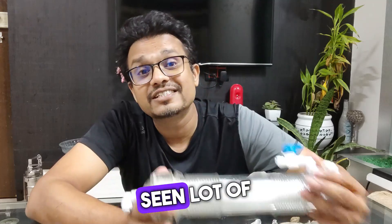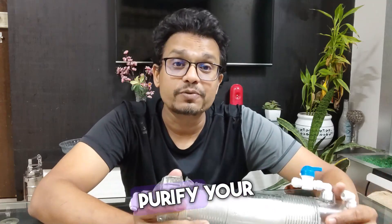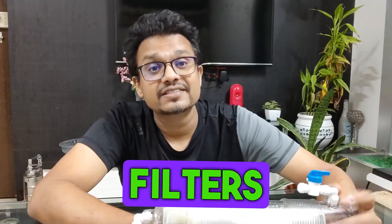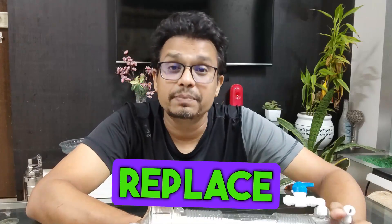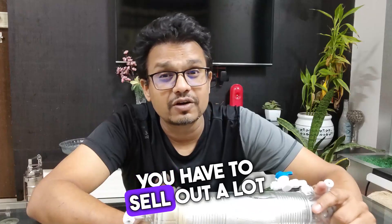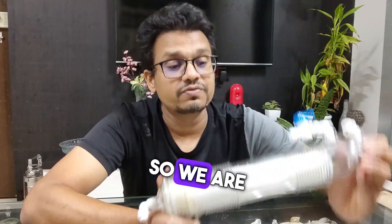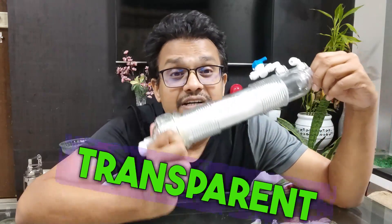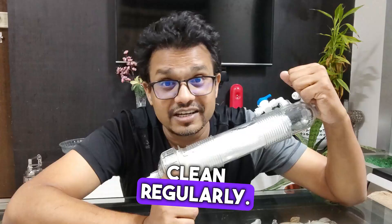We have always seen a lot of filters and a lot of stages just to purify water, and the cost of replacing these filters is also very tedious — every time you replace your filters you have to shell out a lot of money. This revolutionary technology can change the way your filtration works. We are talking about a hollow fiber membrane installed in a transparent housing which you can remove and clean regularly.